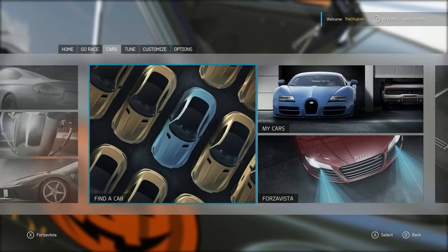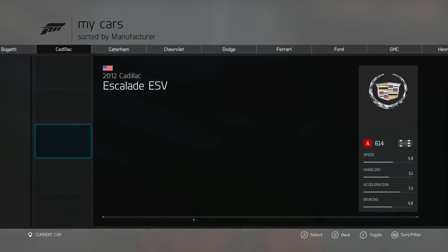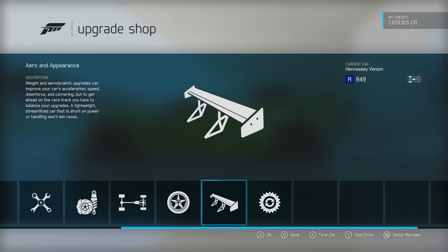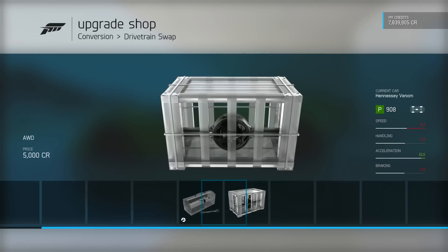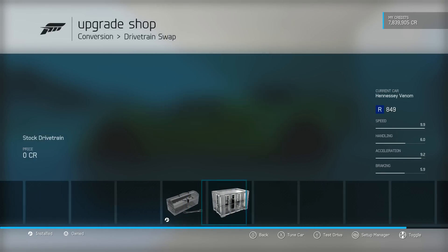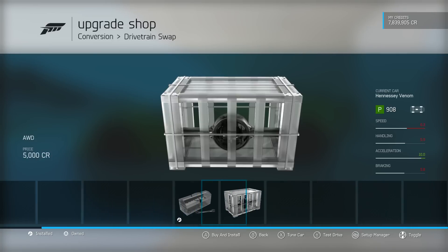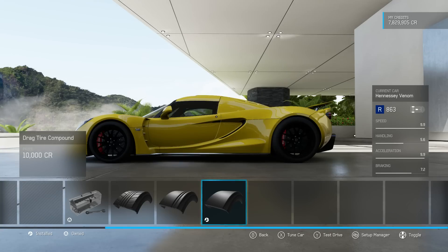So we're gonna be doing a build of the Hennessy Venom. The question is what kind of build do I want? This is a mid-engine rear-wheel-drive car. I don't think I'm gonna be doing a drift build because that will be too difficult. I think I'm going to be doing a drag build. That's just insane. I think I'm going to try a jelly slash wheelie build of the Hennessy Venom.